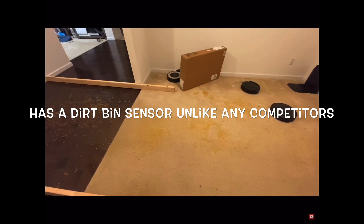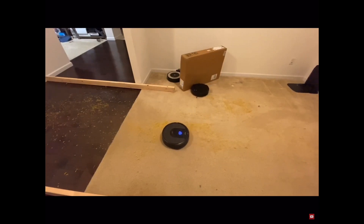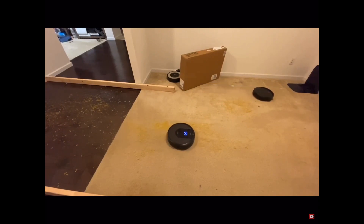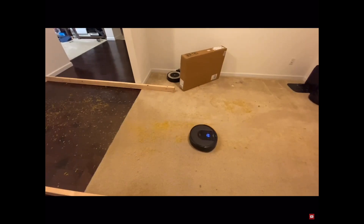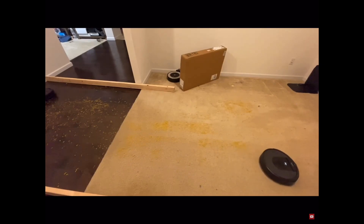Obviously you're never going to have a mess this big, but it's just kind of a stress test to see which one can do a better job. You can see right away that the Shark suction does a much better job with this, since the Roomba really doesn't even have much suction at all. But we'll see — let's let them run and see how they do. That Shark should be very cool, but hopefully this time it'll take itself to the dock.